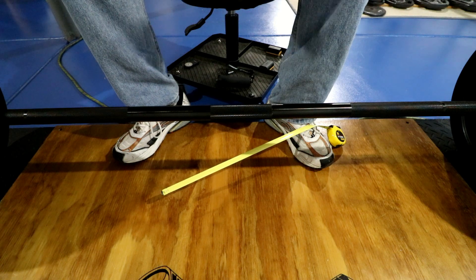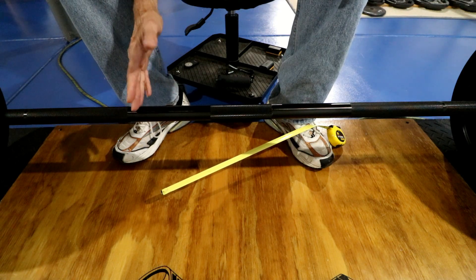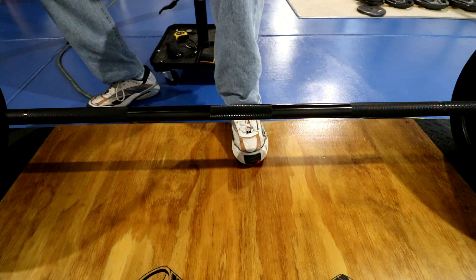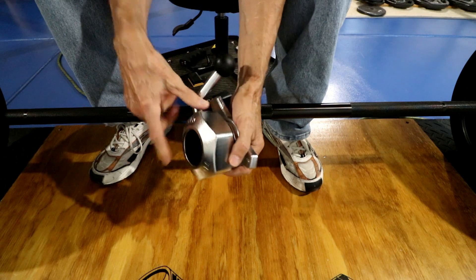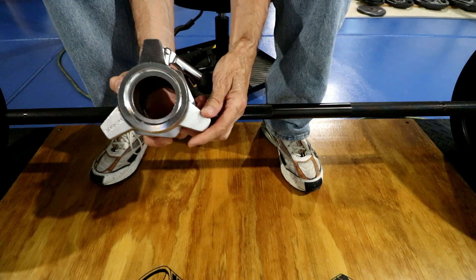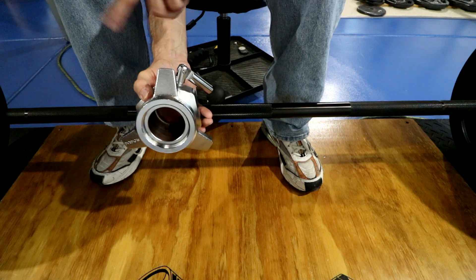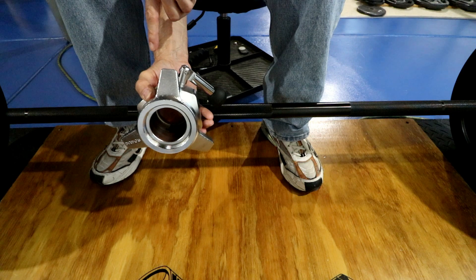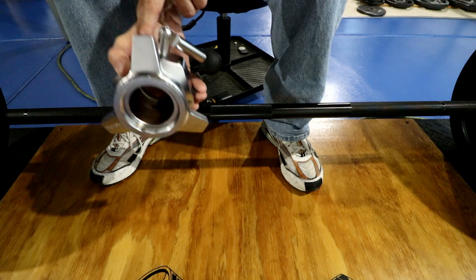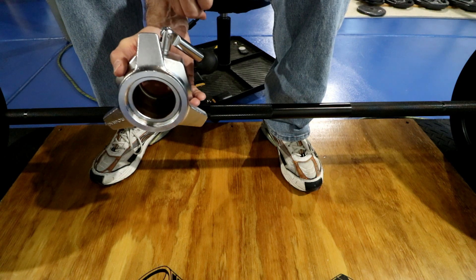On the Chan bar it also says 44 pounds, but it's not calibrated, so it could be off more than this one. I also got the competition collars, which are two and a half kilos each — that's about five pounds each, so eleven pounds combined — which brings the bar to 55 pounds total. So when I warm up now, I just warm up with 55 pounds instead of a 45-pound bar.